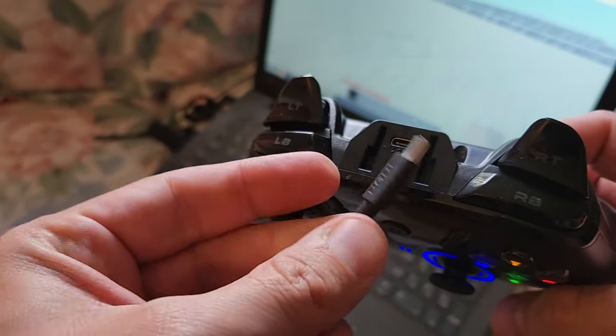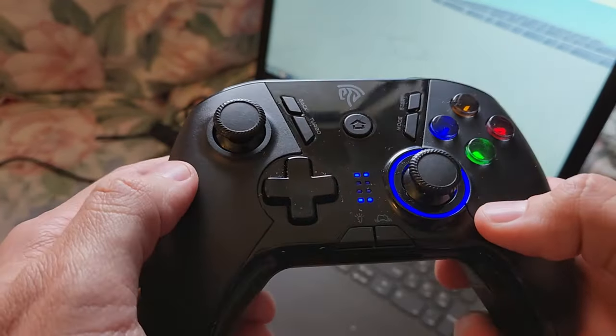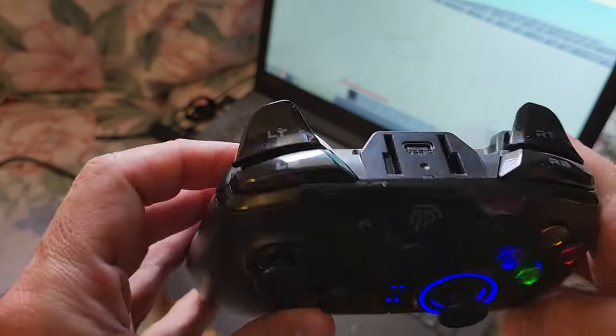In terms of charging, we charge it every few days. It probably lasts like 6 hours on a charge — not really sure about that — but we charge it every few days, not a big deal. It's nice and easy with USB-C.